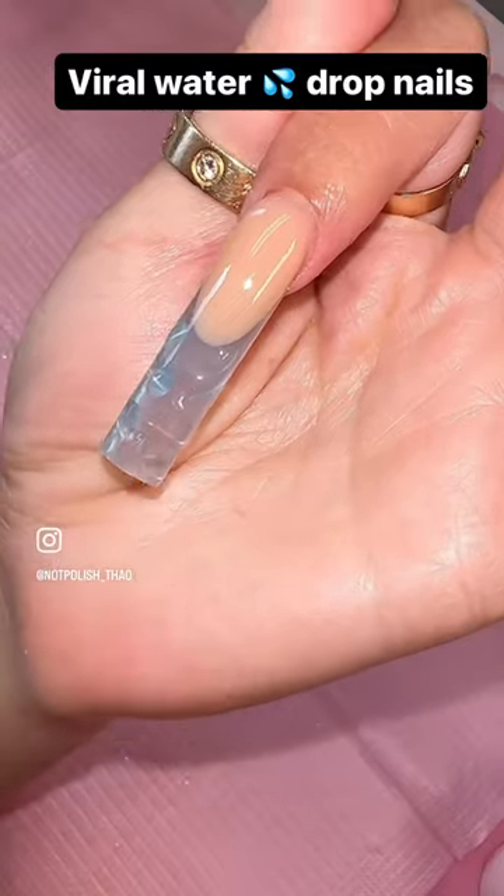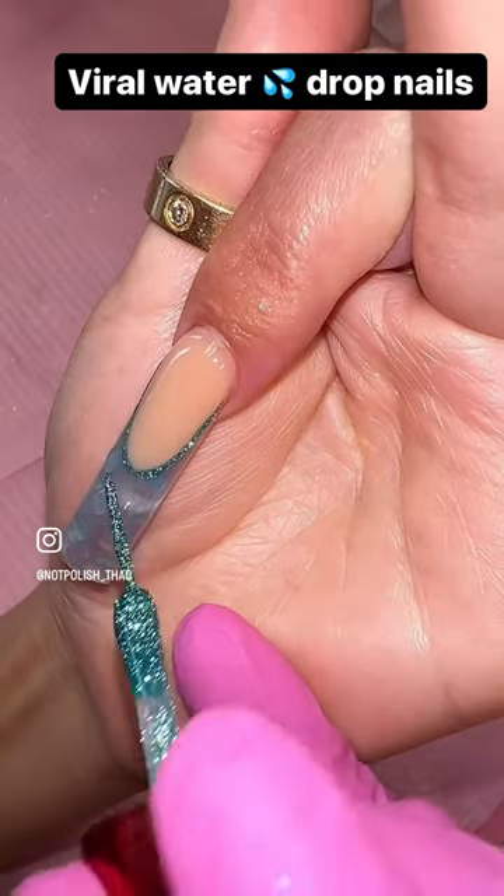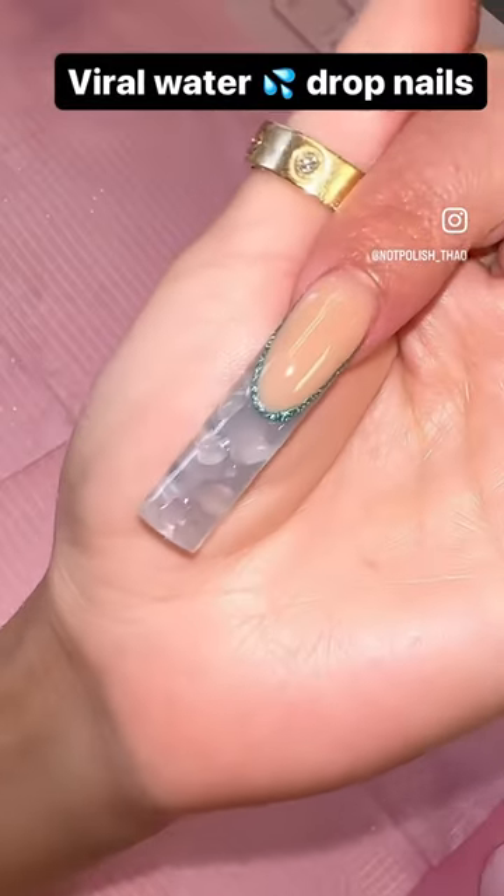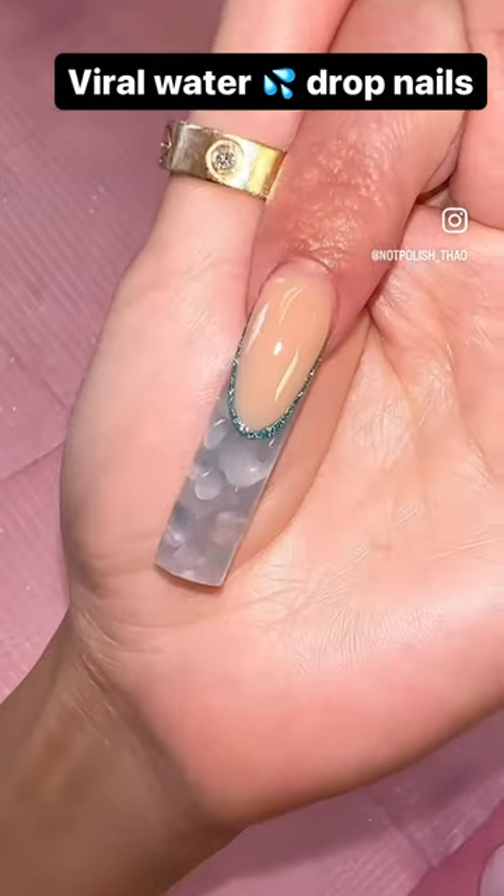I'm going to add some drops on the bottom of the nails first, then flip it around and add it on top as well, cure for another 30 seconds. Then I'm going in with the nail polish glitter liner — and look at the finished look!